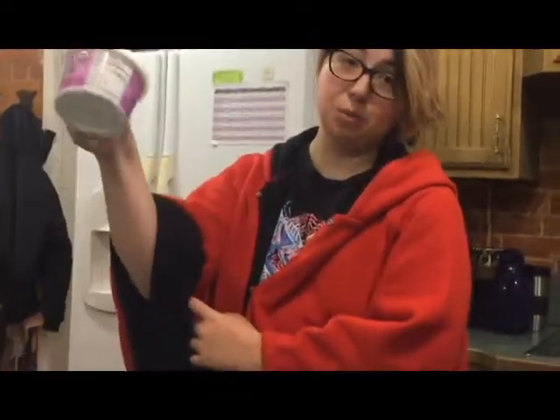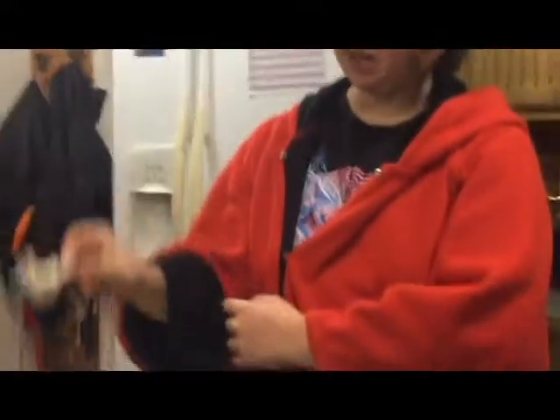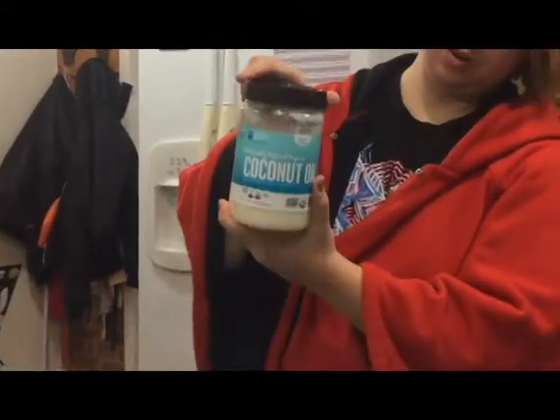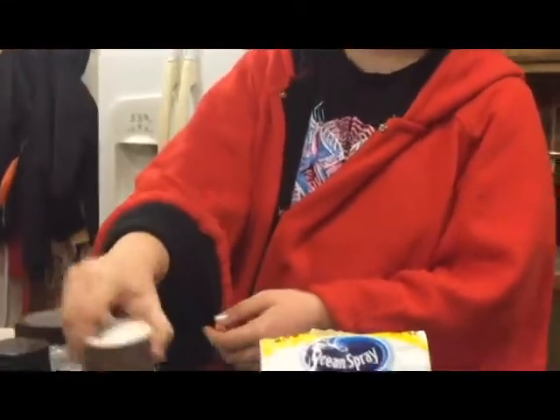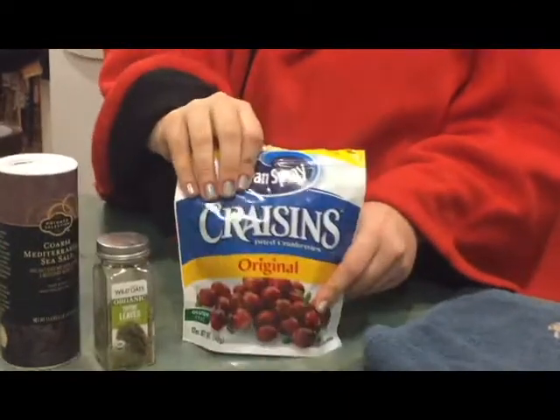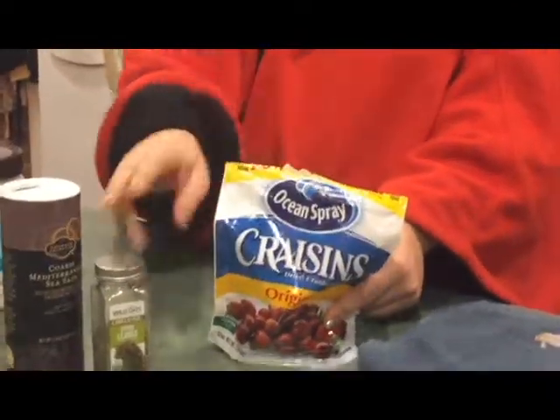You'll need white miso paste — Mom got this nice tub for us. Garlic, coconut oil, nutritional yeast flakes, salt, thyme, and cranberries to cover the outside. Dried, not fresh — we don't have fresh so we're doing dried. You will also need a blender or a food processor for this task.